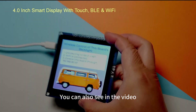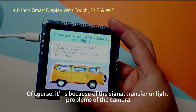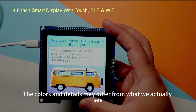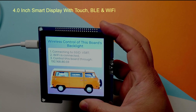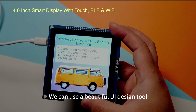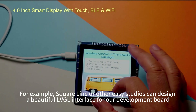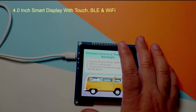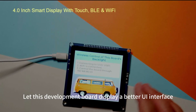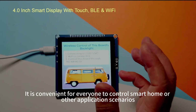As you can see in the video, the display is very clear and the colors are bright. Due to camera lighting and signal transfer, the actual colors seen with the naked eye are even more vivid. We can use UI design tools such as Squareline or other easy studios to design beautiful LVGL interfaces for this development board, making it convenient for smart home control.